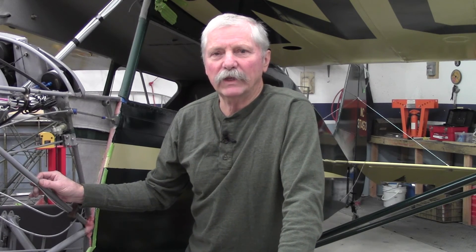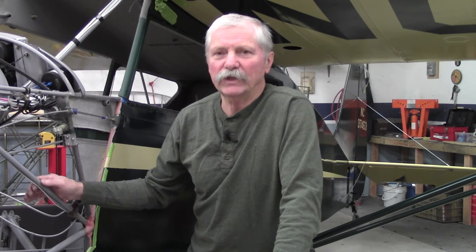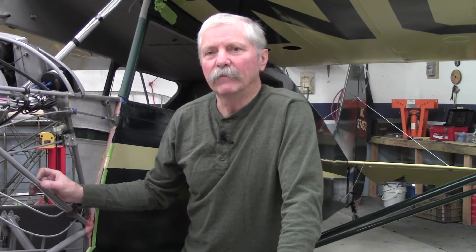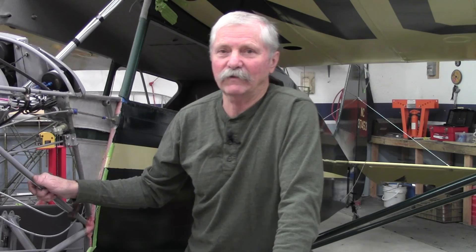Another item that always comes up with these Interstates and their paperwork is the limits on travel for the various surfaces. That is explained right in the type certificate, so you can look that up and check your travel on your various surfaces. Most of the time these airplanes will meet the requirements, but if you're off a degree or two, that's probably not going to be a critical factor. And the most important item — the blessing of all inspection authorization folks — is that Interstate Cadets have no ADs. There are no airworthiness directives on the Interstate airframe, though your engine and components, yes. But the airframe itself, there are no ADs.